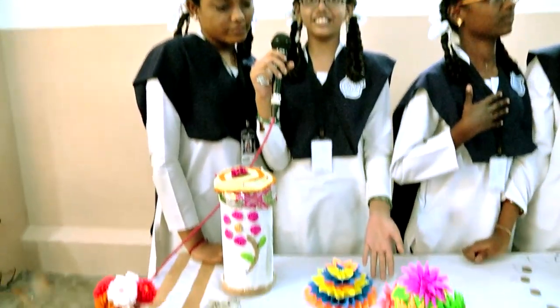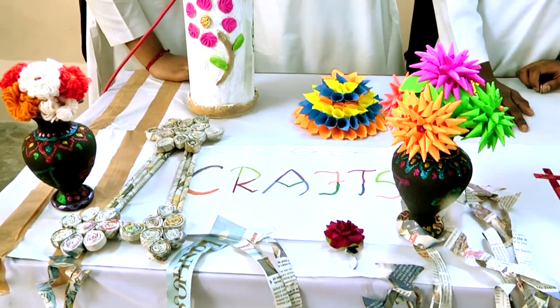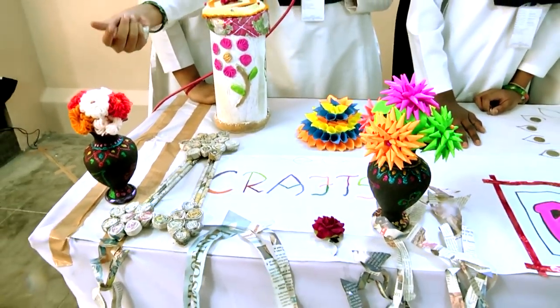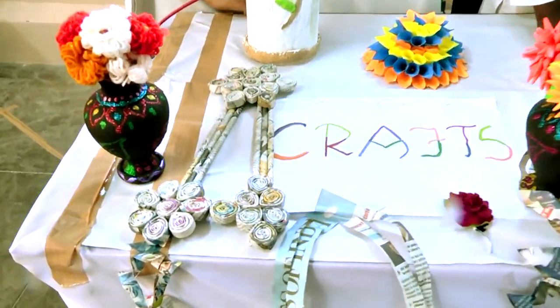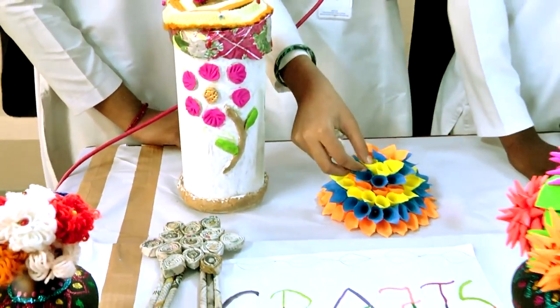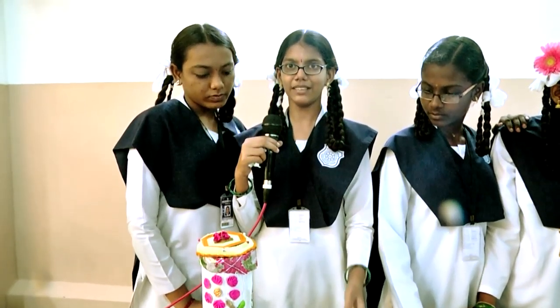This pot was decorated with craft. This is another pot — we have designed it with the woolen. This one is made up of plastic and is decorated with flour and wheat flour. This is made up of origami paper and this is also made with paper and it looks very beautiful.